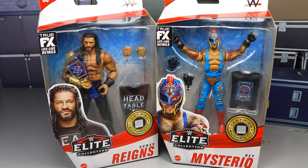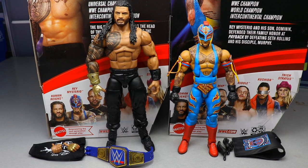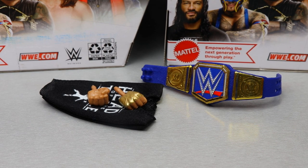Let's crack the Tribal Chief and Rey Mysterio out of their packaging. Here they are - liking what I'm seeing so far, a couple of problems here and there. This Roman Reigns is pretty much a re-release of the Top Picks 2022 figure, so we'll run through Roman really quick covering his accessories, then take a closer look at Rey Mysterio. Let's dive into the Tribal Chief's accessories.